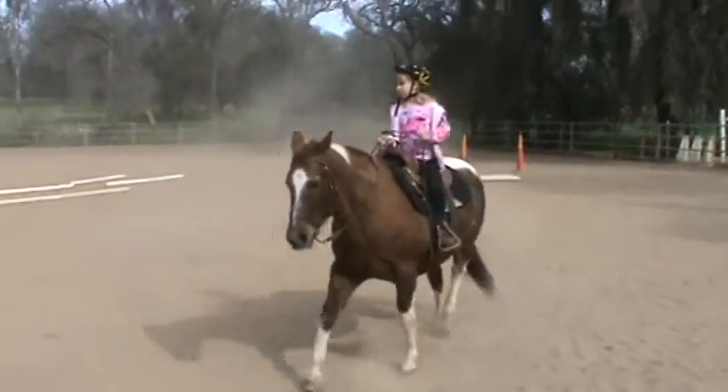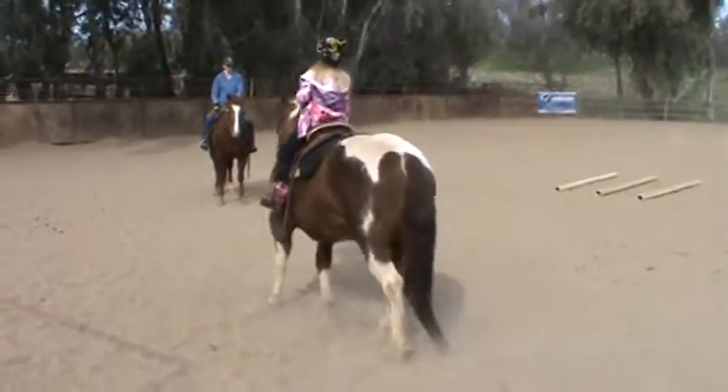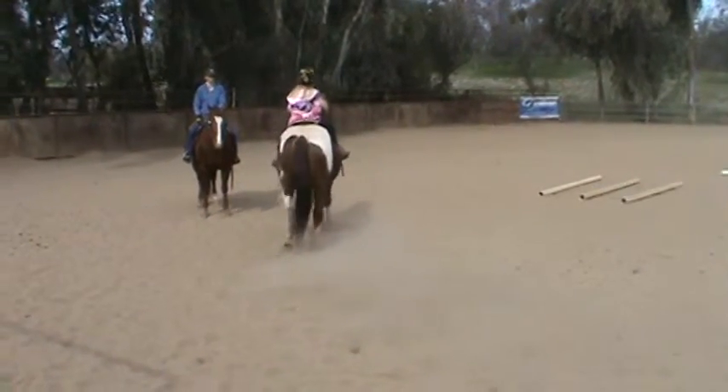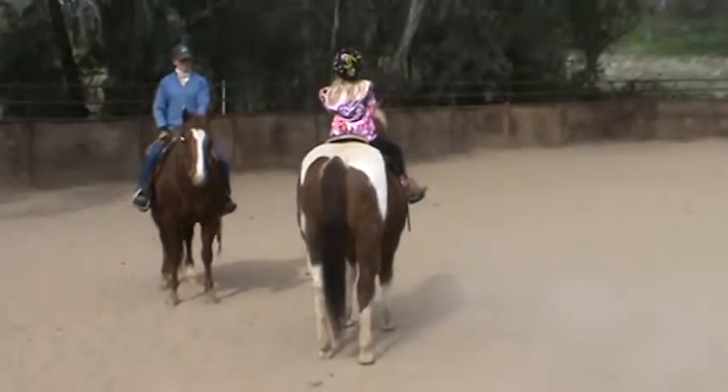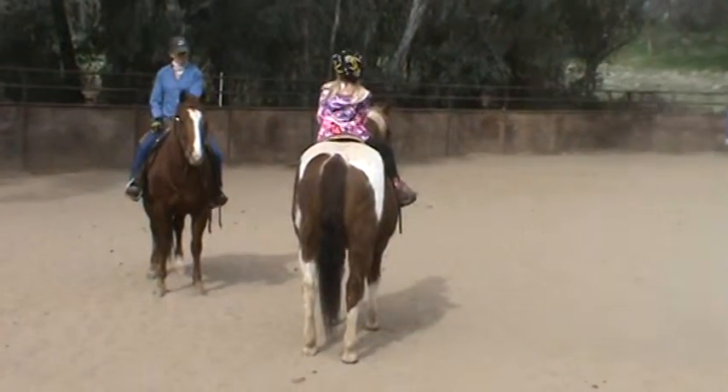There you go. Go towards the bucket. Good. Now turn towards the bucket. Good. That's all the wool. Good. Let it sit there. Sit up nice and tall. Relax. And then that's just right there. There. That's that.